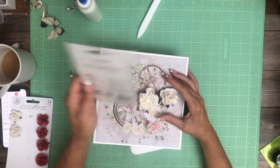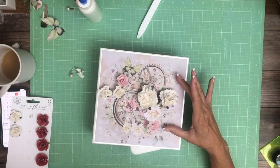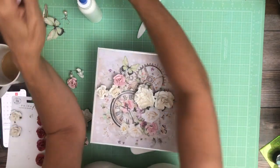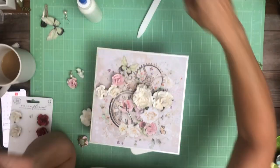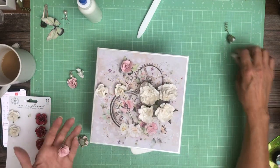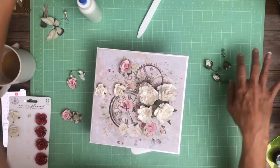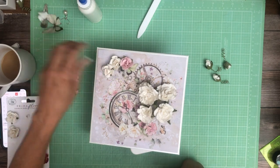The other pack is also Prima flowers — it's a white pack called Sharon Ziff. The product number and name will be in the description along with links to go straight to the shop. For this white one, you get three or four relatively large size flowers, and then four of these little buds. And then this uniform bud that you see here in pink and white — you get four of each.